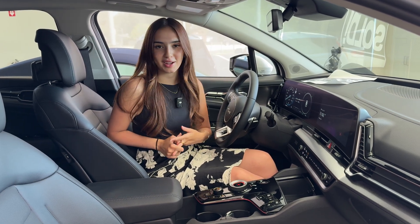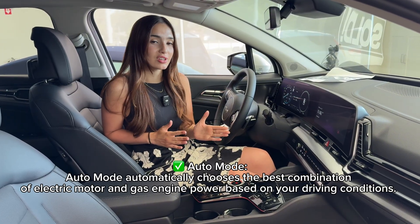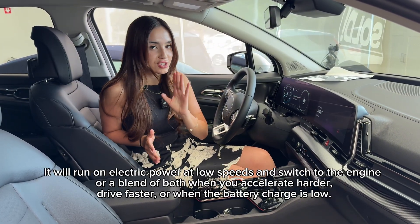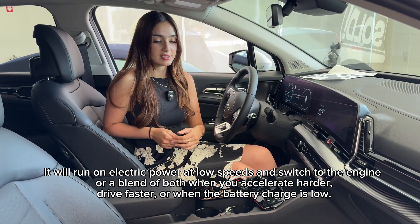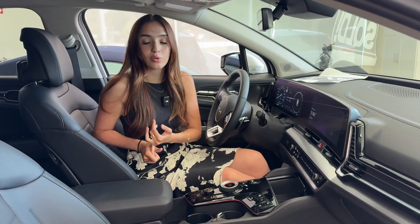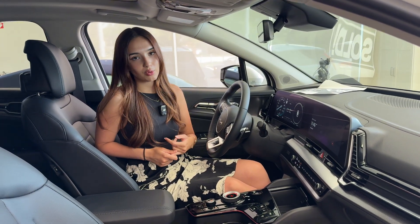Starting off with automatic mode, it's essentially exactly what it sounds like. The vehicle will automatically switch between either electric or hybrid, which incorporates your gasoline engine. The vehicle will choose which is the better fit based off things like throttle input — whether you're flooring it or taking it easy — things like your climate controls, and the slope of the road.